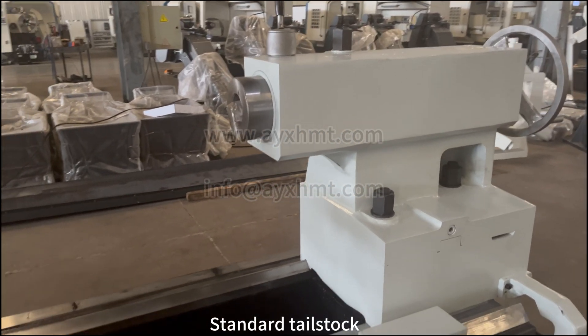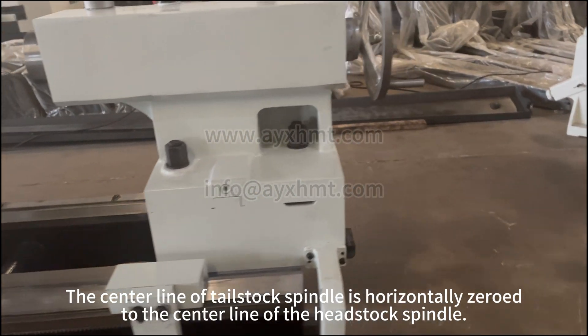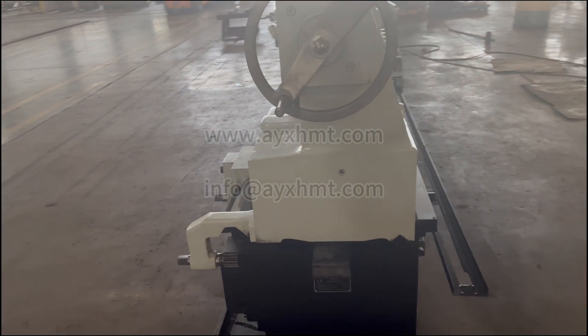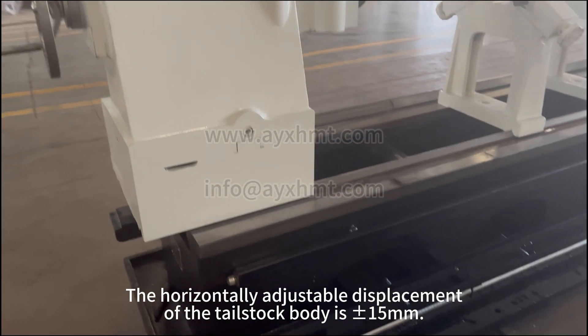Standard tailstock is included. The centerline of the tailstock spindle is horizontally aligned to the centerline of the headstock spindle. The horizontally adjustable displacement of the tailstock body is plus or minus 15mm.